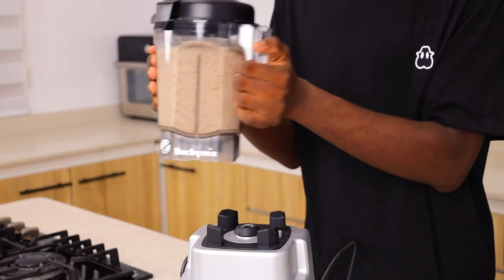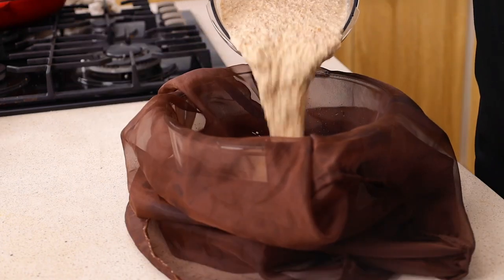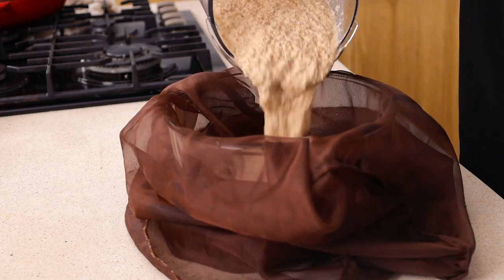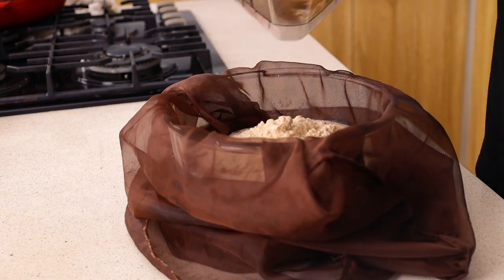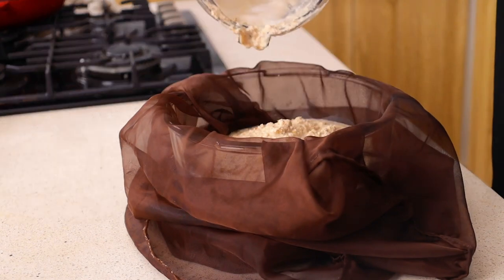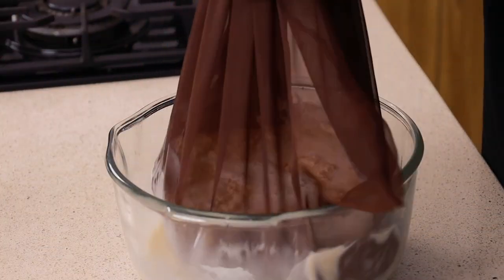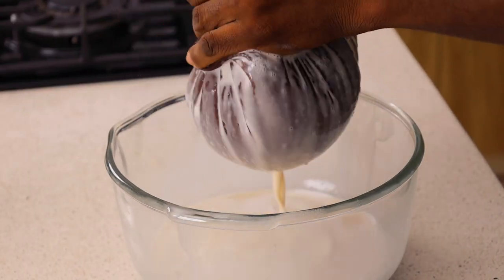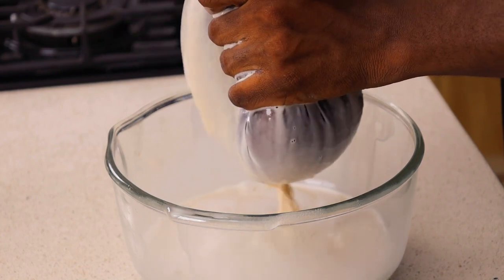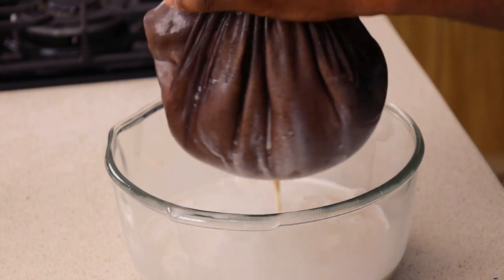Now get a cheesecloth — I call it a cheesecloth, some people call it different names, but you can go to the market and ask for what they use to sieve ogi. I'm going to transfer the paste into the muslin bag or cheesecloth, then add a little bit of water to make sure I get all the paste from the blender. Now all you want to do is squeeze it. My hands were thoroughly cleaned, so don't ask me why I didn't wear gloves — it's my food!